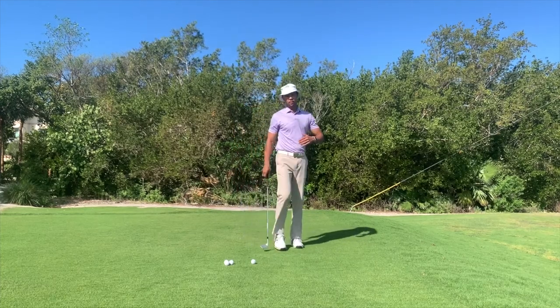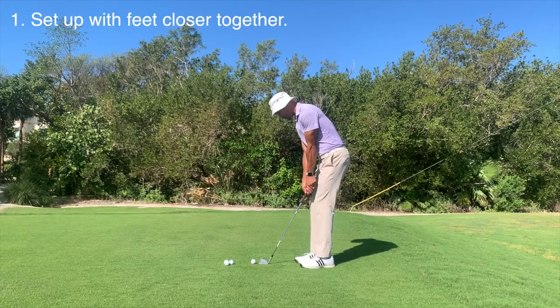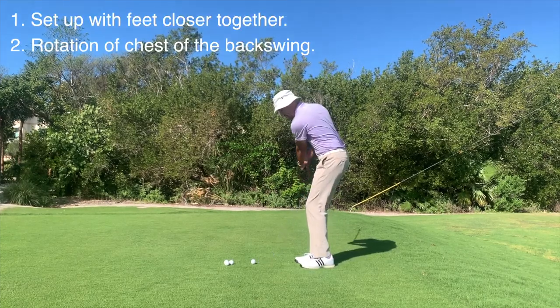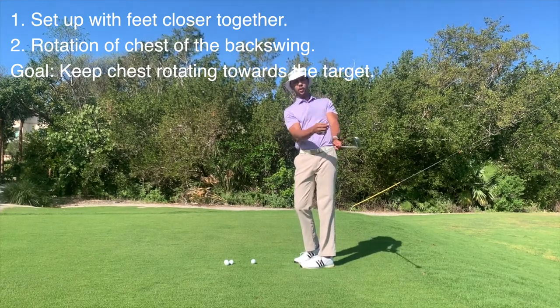When you're hitting these shots, we want to be able to rotate through the shot. Set up your feet closer together, your body is going to slightly turn back, but also make sure that you turn through, feeling that your heart is pointed towards the target.